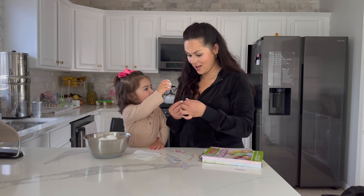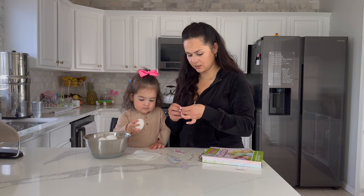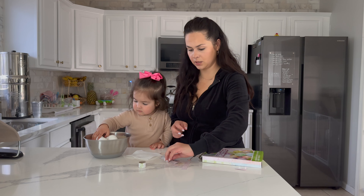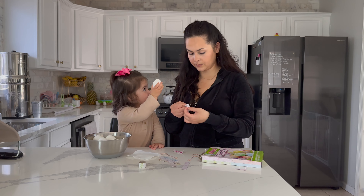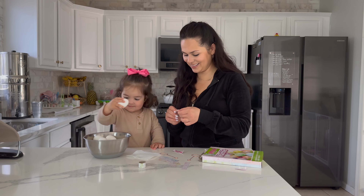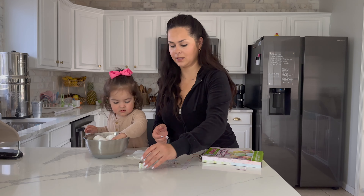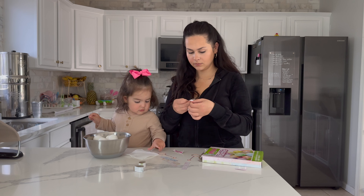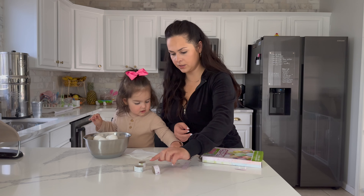We're making our stands for where to put the eggs. I probably should get a plate. Let's count them — Gianna, okay, one, two, three...